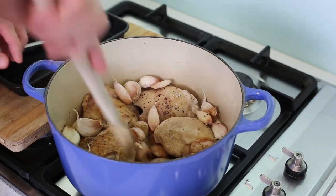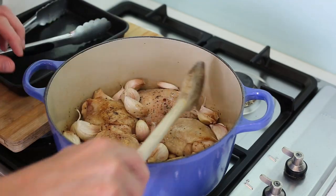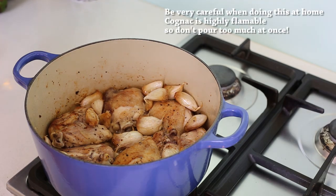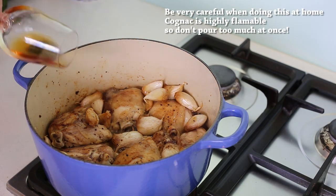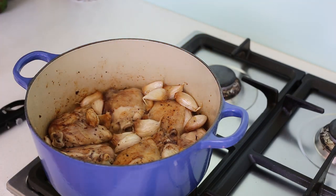So 15 minutes in, it's time to put in the cognac and do a flambé. As always, put the heat on high because your pan has to be very hot for it to work. A bit of cognac — and there we go! As always, the flames die down very quickly, thankfully for my kitchen.